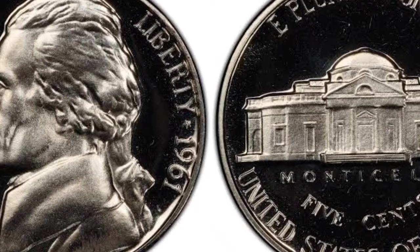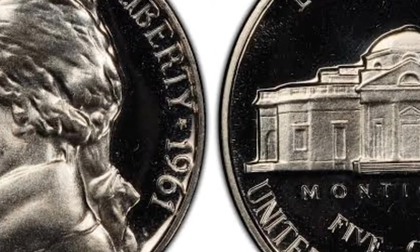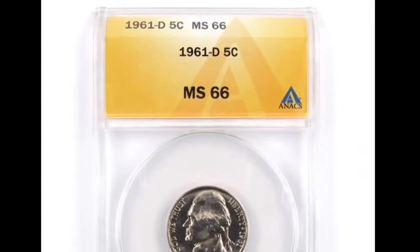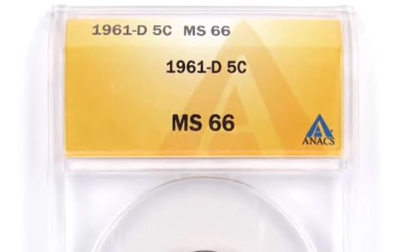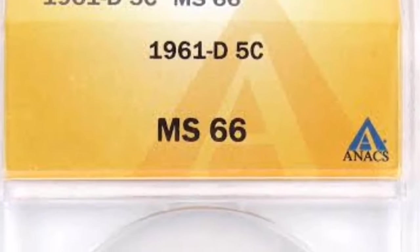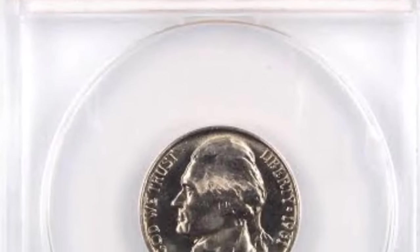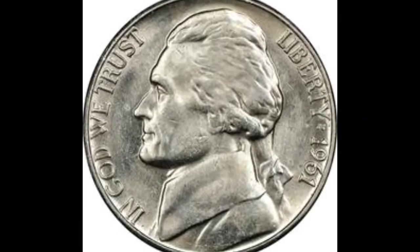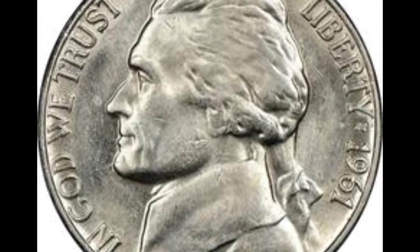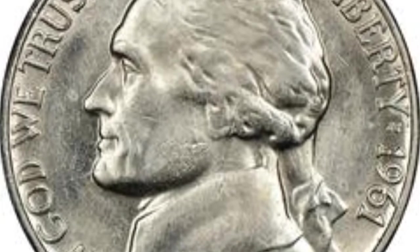By the 19th century there was an aversion to real people's portraits on American coins, but that changed with the Lincoln penny at the beginning of the 20th century. President Roosevelt took office in March 1933 and initially devoted attention to America's recovery from the Great Depression, then decided to modernize American coinage. He greatly admired Thomas Jefferson and wanted to pay tribute to him. By 1937, the administration decided his portrait would appear on the five-cent coin obverse starting in 1938, when the U.S. Mint announced a competition for a new nickel design.